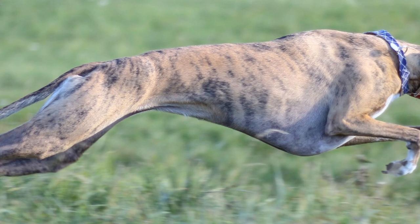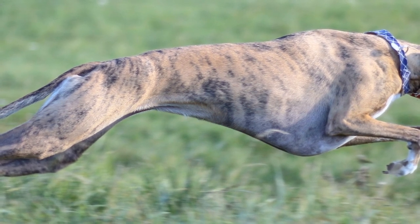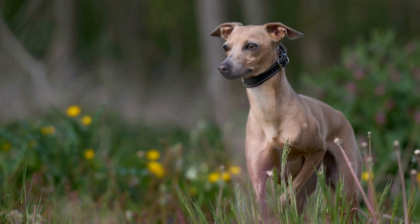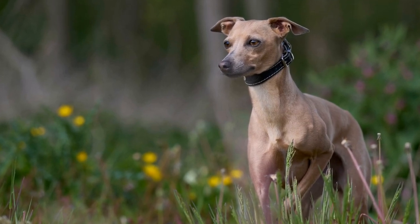In this article, we will dive into the specifics of whippet agility training, focusing on jumping and weaving techniques. Whether you are a whippet owner looking to get involved in agility training or simply interested in learning more about this exciting sport, this article will provide you with valuable insights.